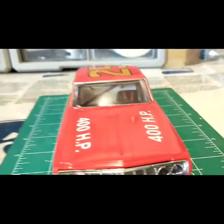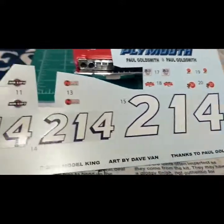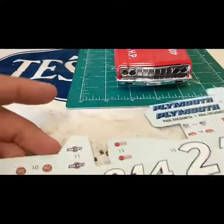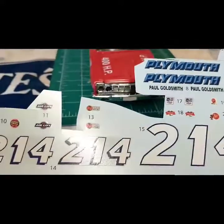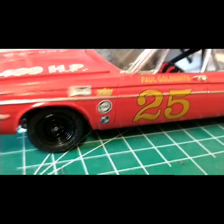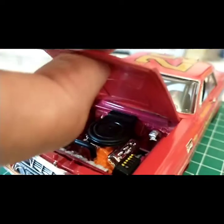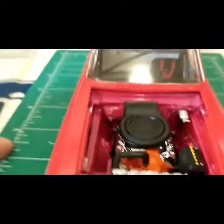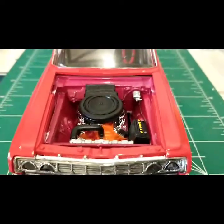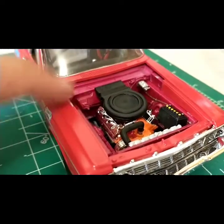The chrome work around the windows is the Testors paint pen. The decals are absolutely beautiful — a pleasure to work with. The decal sheet comes with a bunch of decals: different Plymouth logos, sponsor stuff, and some Petty-style numbers that could be used for something really cool in the future — I'm a big Petty fan. I based my sponsor placement off the box art and a photo I found of Paul in his '64 Plymouth. The engine is a 426 Hemi.